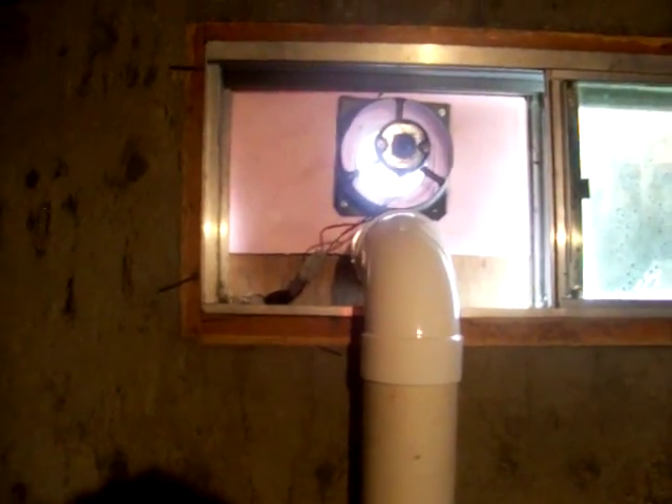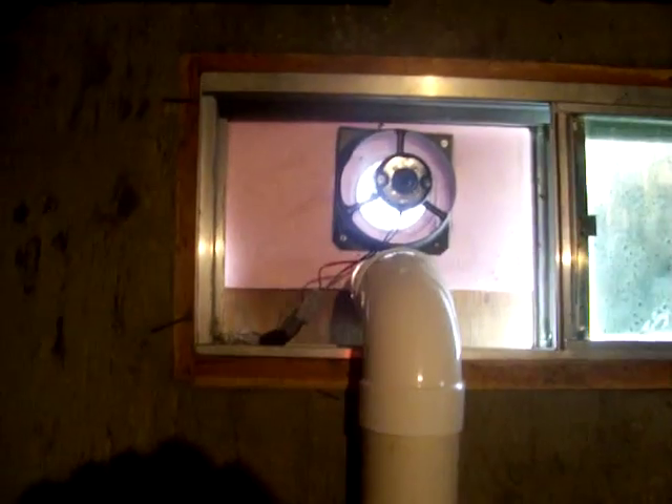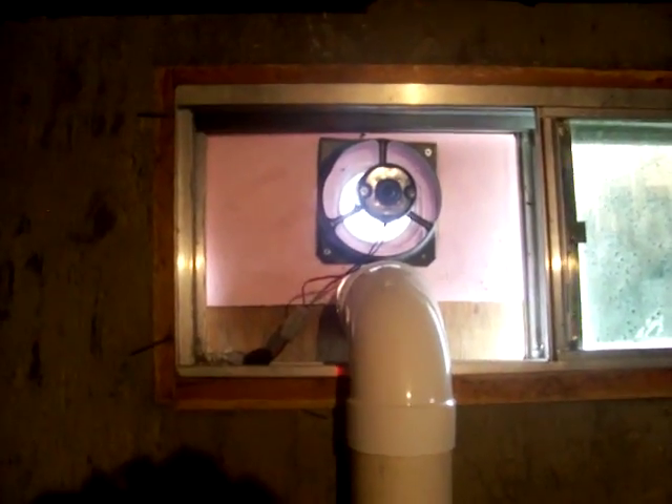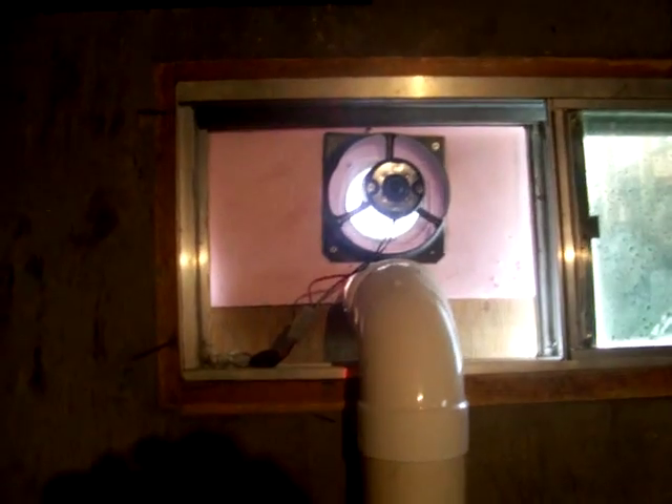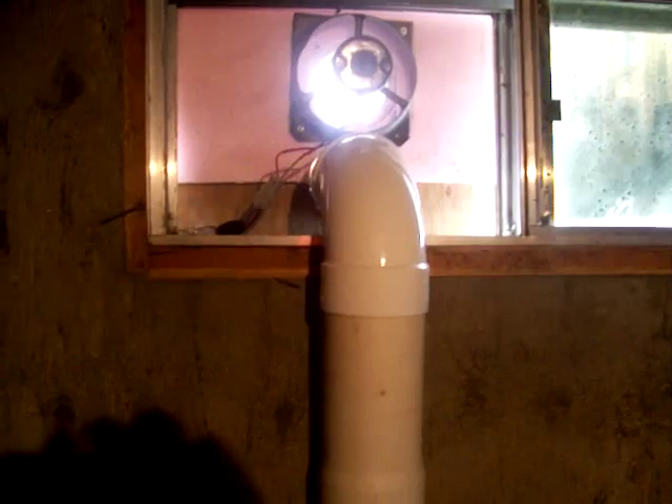This is the back side of my solar furnace. This is my 12 volt automotive fan running off my solar panels, pulling air into the house — basically household air through this four inch pipe. It's cold air going in, getting warmed up through the solar furnace and back into the house.